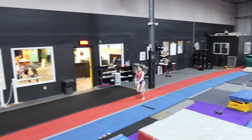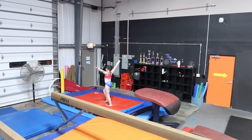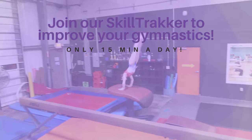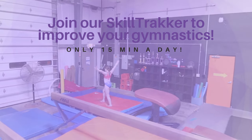We don't want to be too close. Now put it all together and you've got a nice front handspring. Remember, it takes consistency and hard work to make a good front handspring on vault, which means you should join our skill tracker program — with just 15 minutes a day you'll improve your gymnastics.